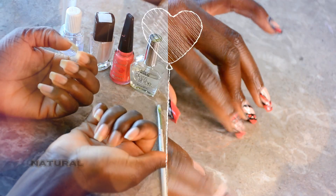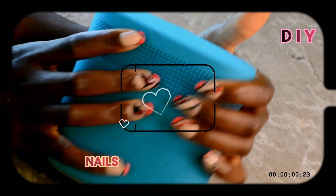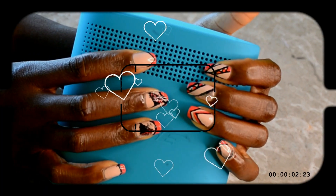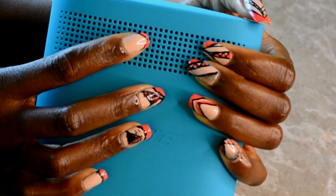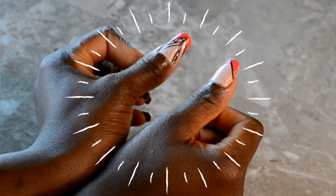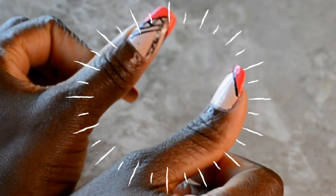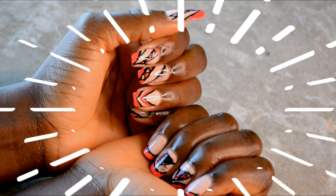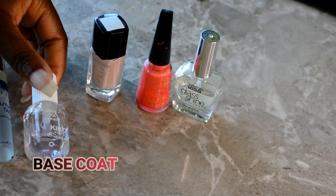Tempted. I was tempted. Tempted by your smile. I was tempted.